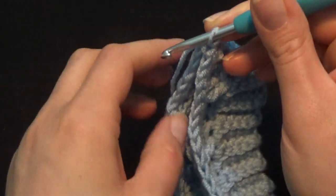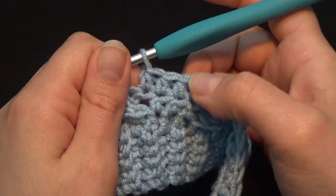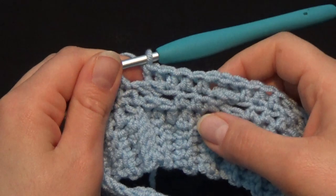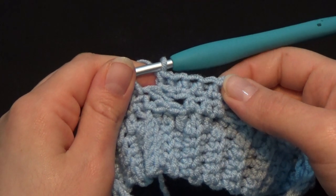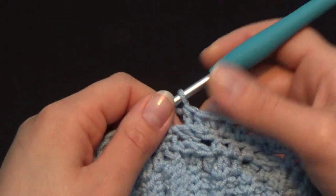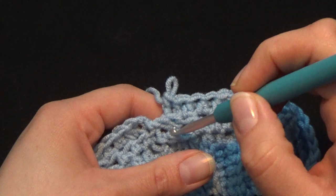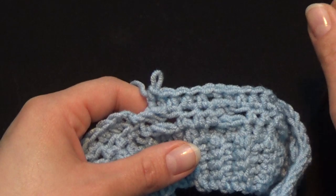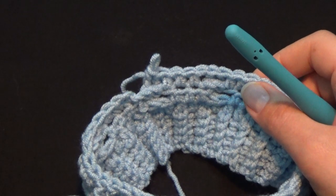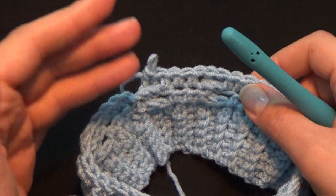Once I finish my row I'm going to turn my video back on. I have completed the 3rd row after the rib stitch, which is the 2nd and last row of the repetition. The last 2 stitches were 2 back post double crochet because the last 2 stitches were my cables. For all sizes, you're beginning and ending the rows in the same exact way — the only difference is the number of total stitches.